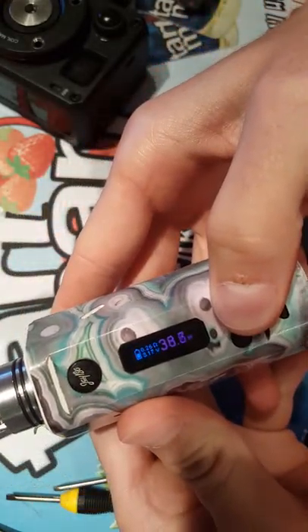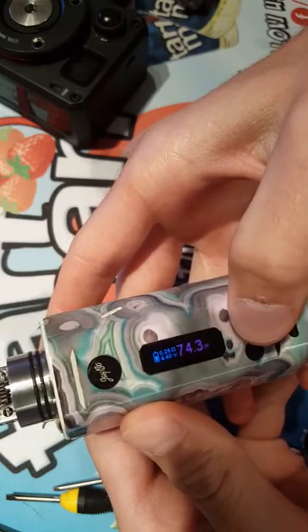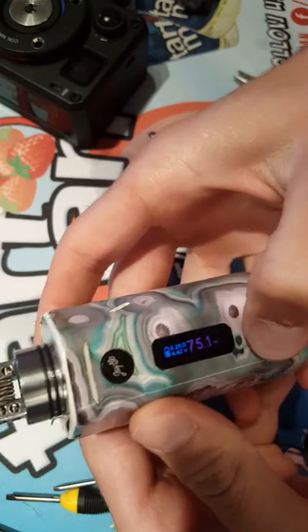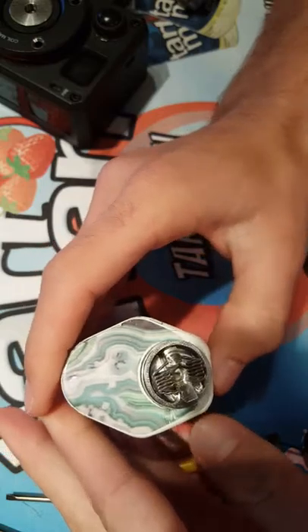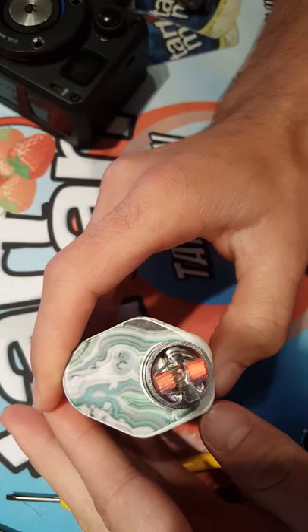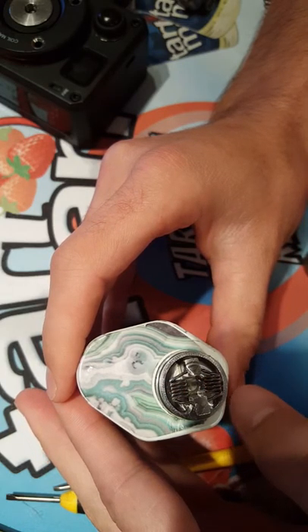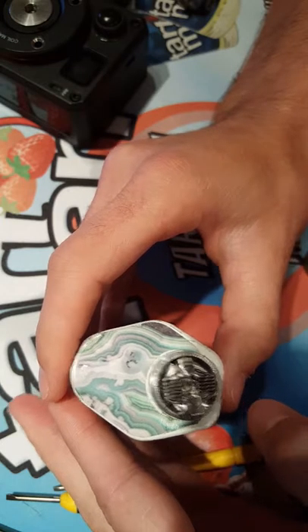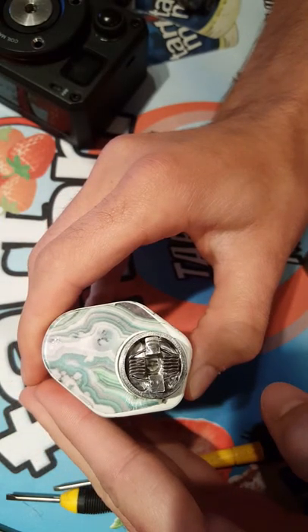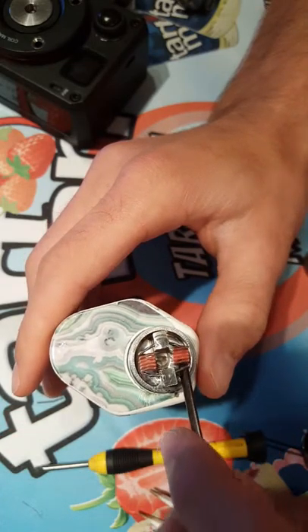I'm going to bump this wattage up to about 75. This one's still heating up a little quicker.